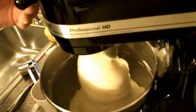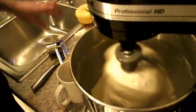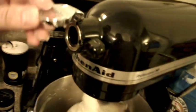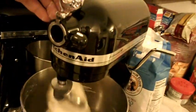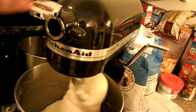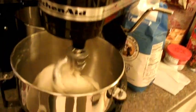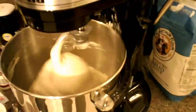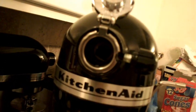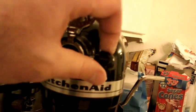Another nice thing about this KitchenAid is they made the utility port attachment here with a hinge. So you just open it, open the bulk here, attach whatever you want to the machine — a grinder or whatever — tighten it, and that's it.